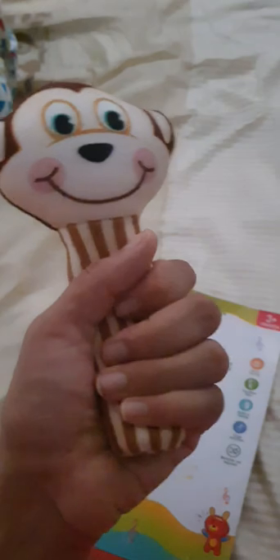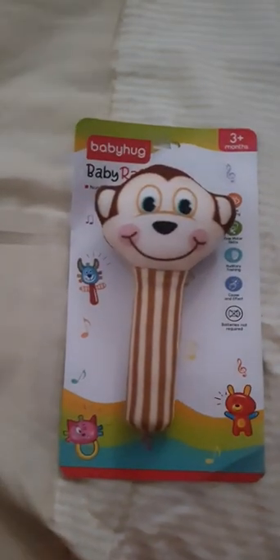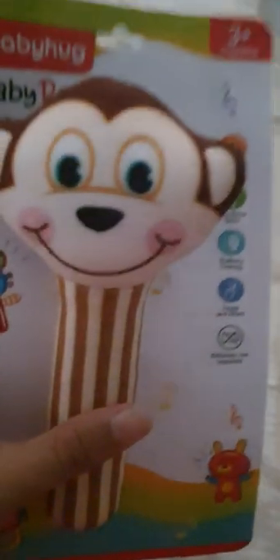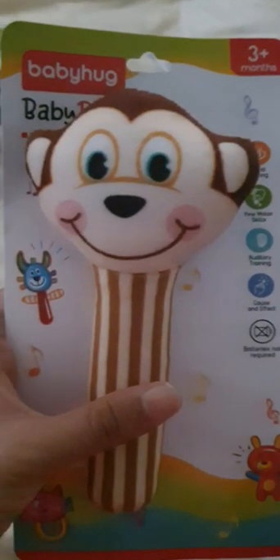Its MRP was 195 rupees. This is the rattle and it can be used in two parts — first this way, and secondly this way. I think it's a good one for a newborn. It's available in multiple designs and colors, but I found this one cute so I ordered it for my little one.